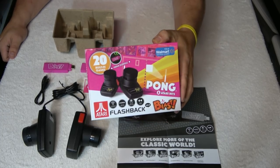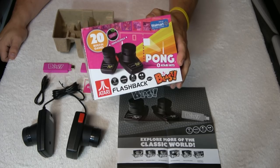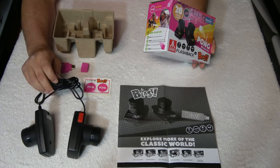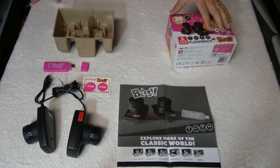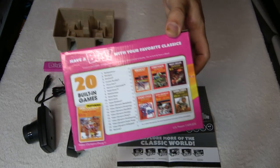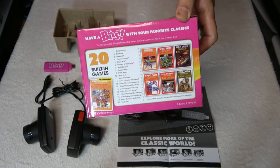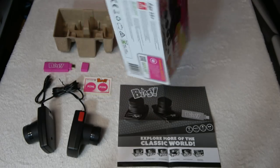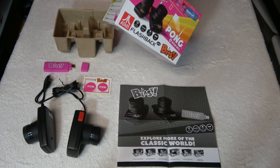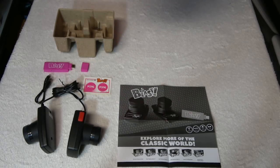Here's the box — really cool. One thing you notice on the box is you're not seeing any cables coming from the paddles. But when you open it up, there is indeed a cable going from one paddle to the next, so that's a little misleading. On the back, it shows all the games that are included. One thing to note is Video Olympics is eight of the 20 games included in this package — I would have liked Video Olympics to be one game, not eight.